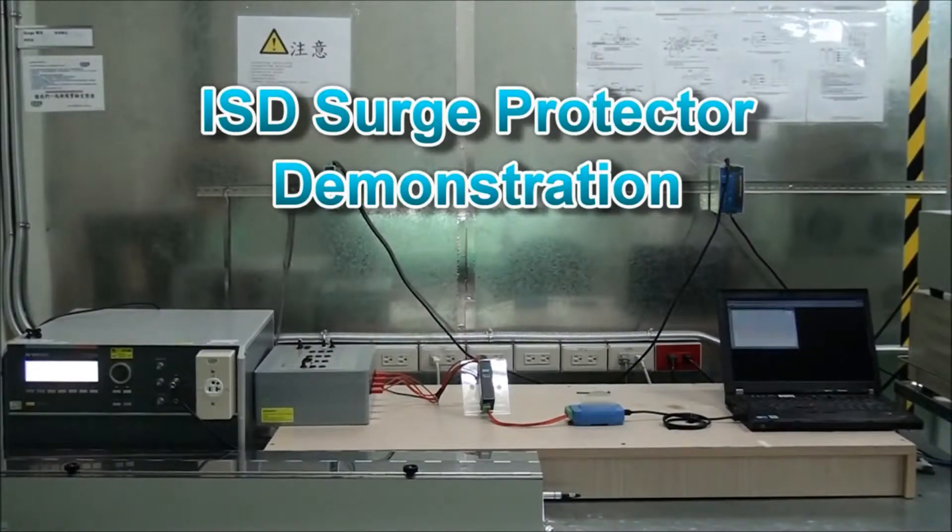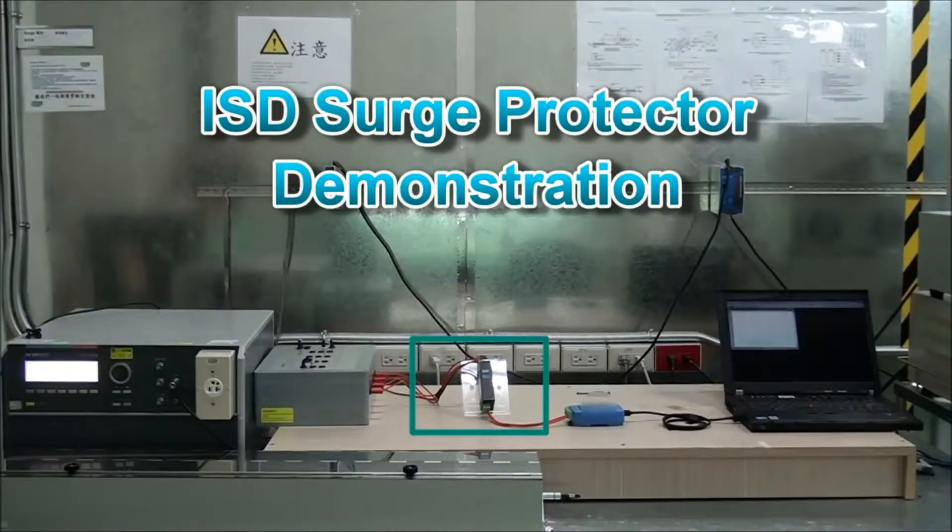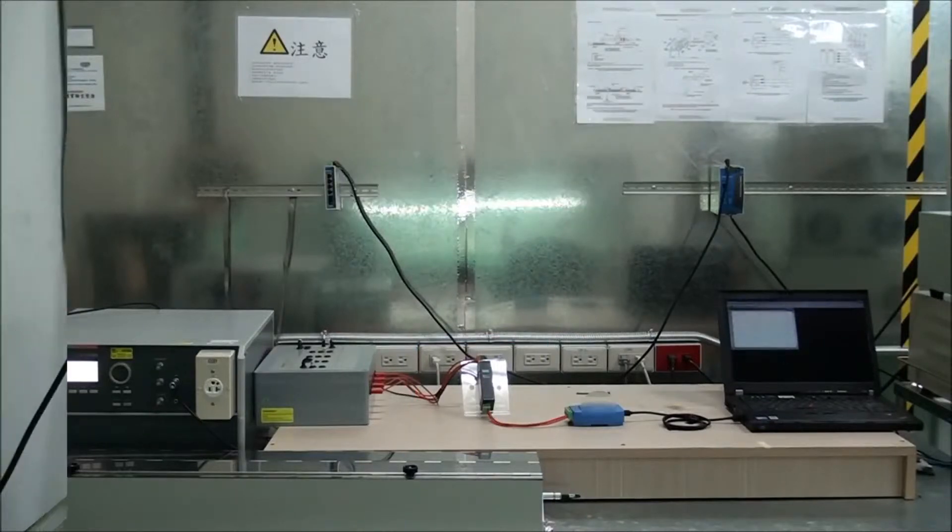This video will show you an actual live test of how Moxa's new surge protectors defend serial devices from surge damage.